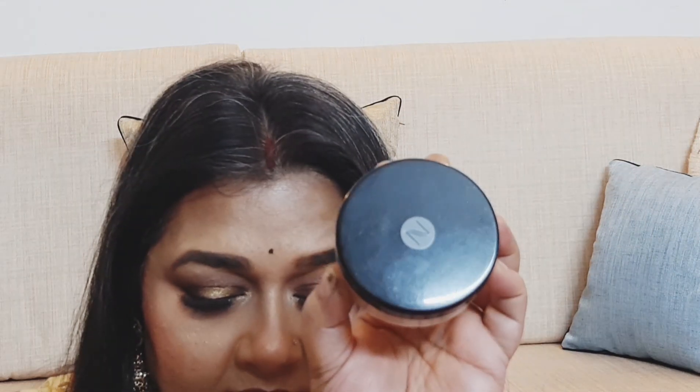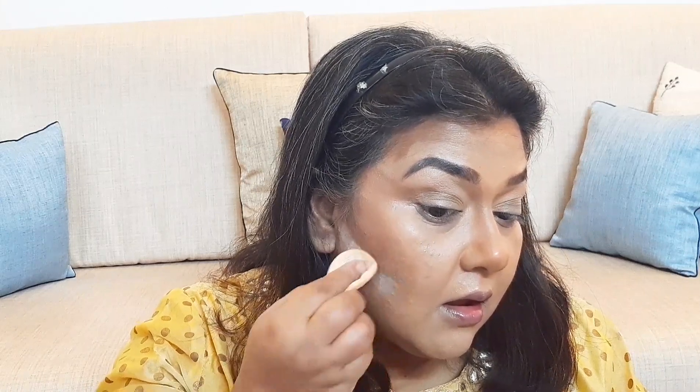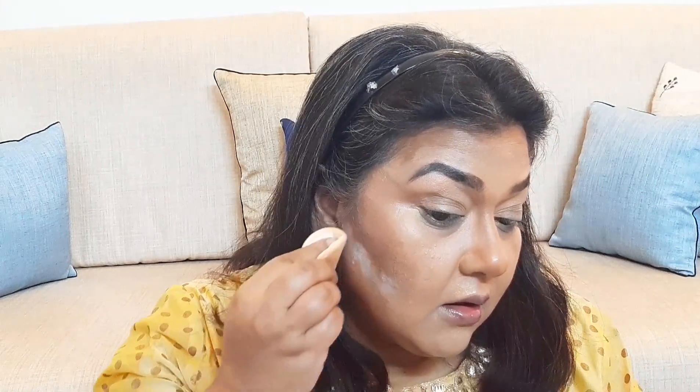I am using setting powder from Native to define the contour and also packing it under the eyes so that it catches eyeshadow fallout. I always follow this step if I do my base before my eyes.